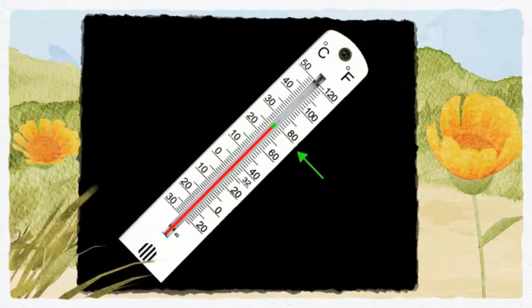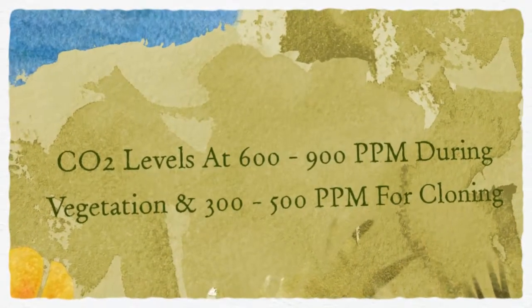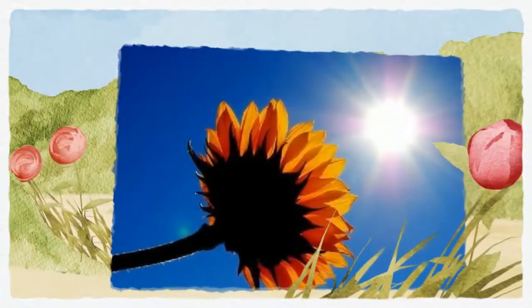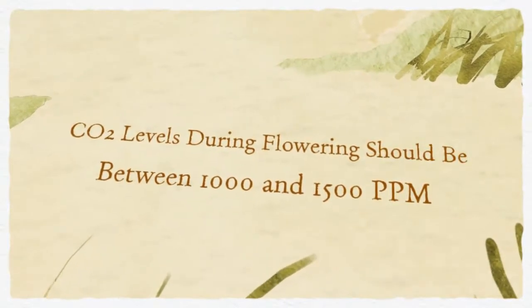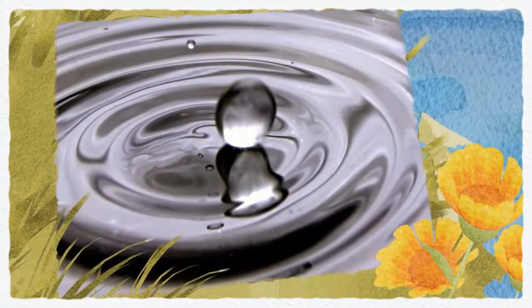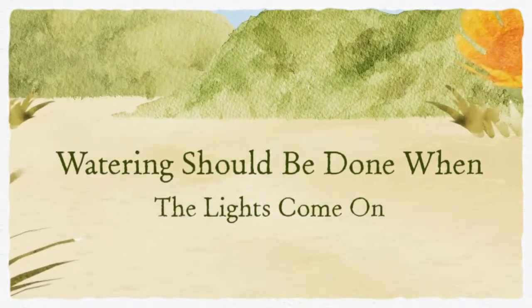The ideal CO2 levels should be 600 to 900 parts per million during the vegetative stage, and 300 to 500 parts per million for cloning. CO2 levels during the flower stage should be at about 1000 to 1500 parts per million.